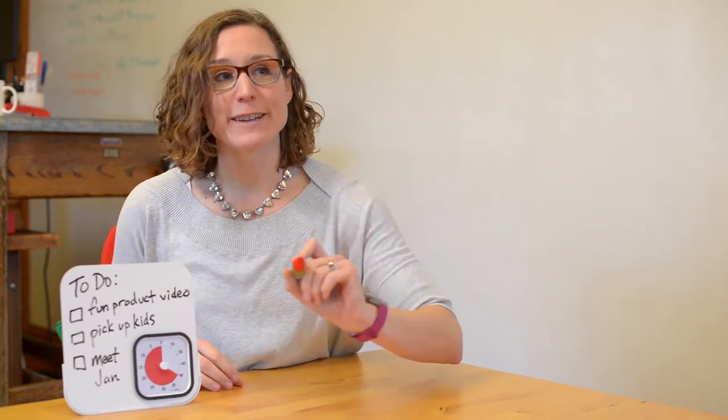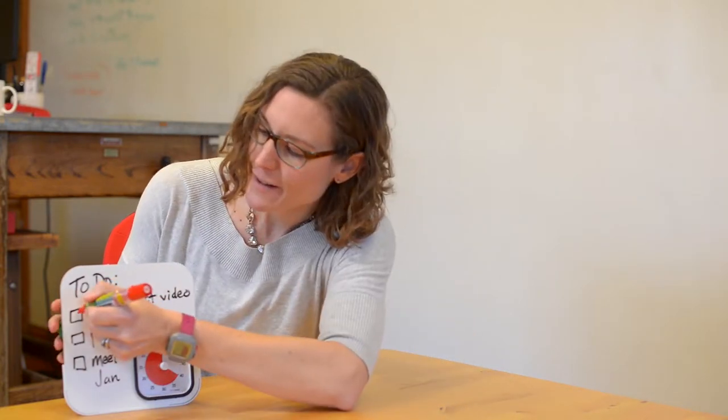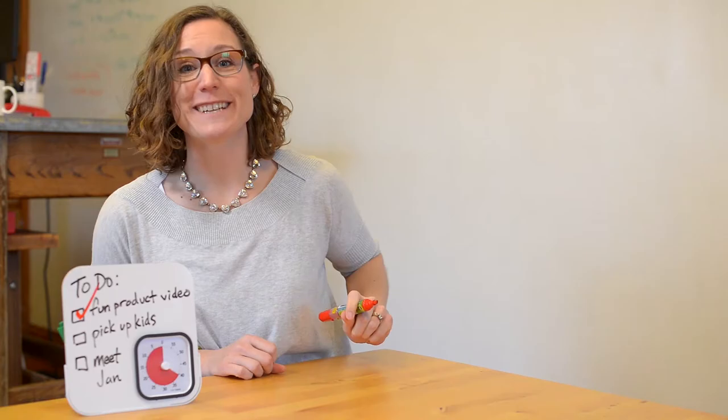I am really happy I can check something off. Fun video is done!